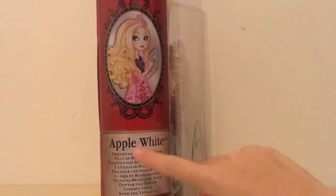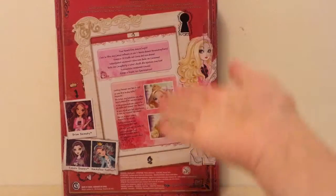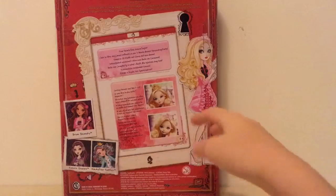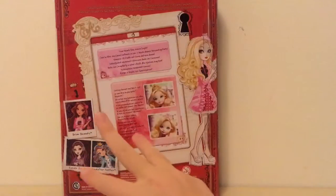It looks like a book here on the side, as you can see, and we see that it says Apple White, Daughter of Snow White. Then we see a tablet where we can see that they're getting ready for the True Hearts Day dance. There are also three other dolls in this series to collect, which is Briar, Raven Queen, and Madeline Hatter.